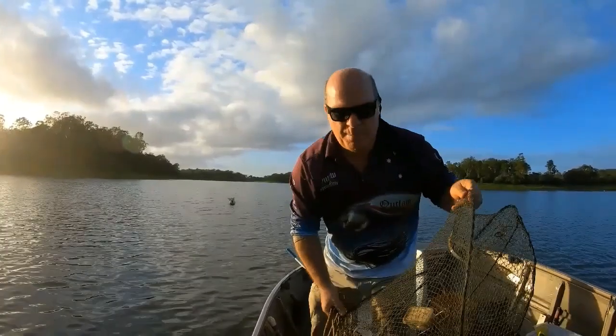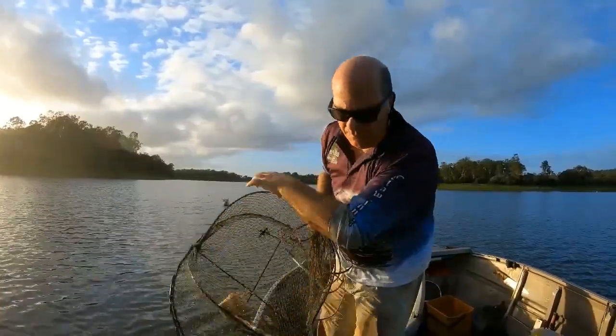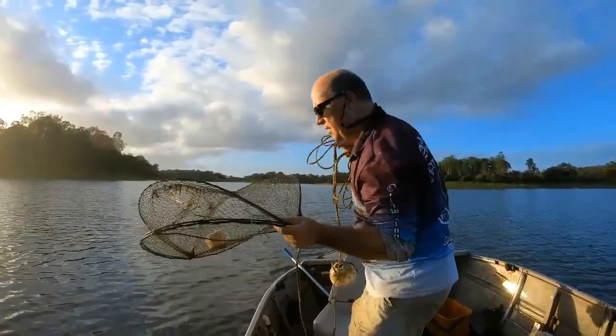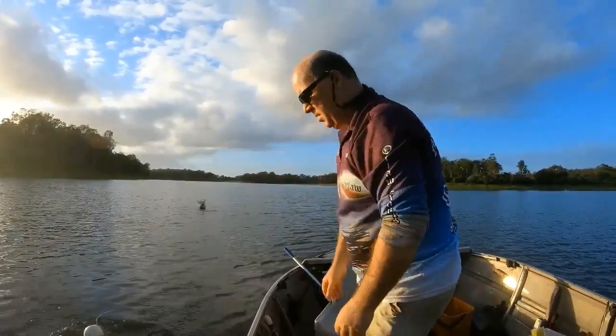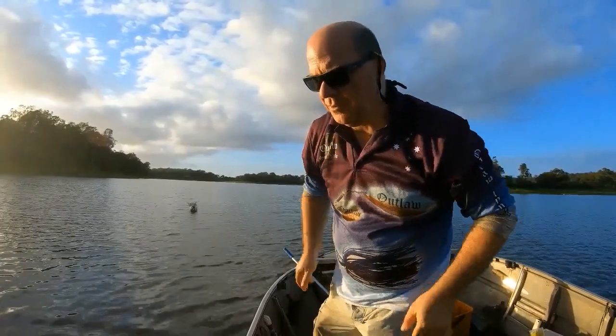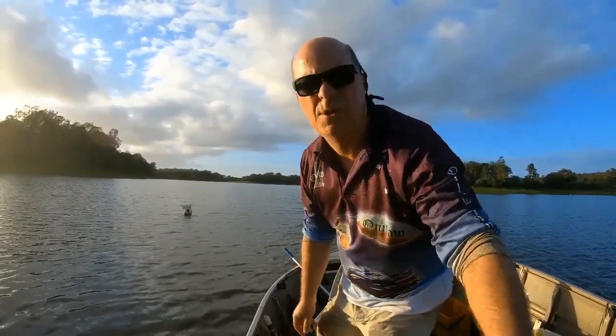That bait area had nothing, so we've moved the pot down a bit to try a new area — very important to just relocate if it's not producing. Hopefully this new spot will be better for catching freshwater crayfish.